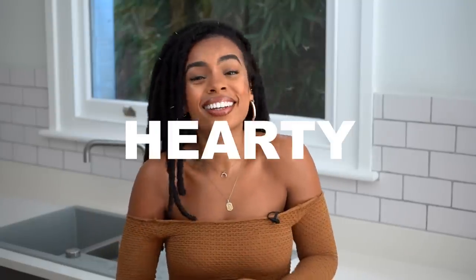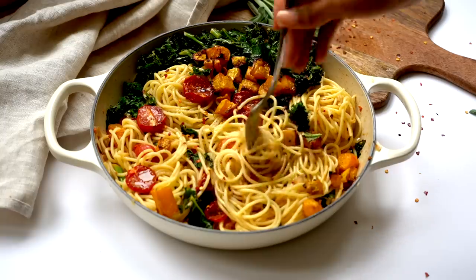Hello everyone and welcome back to my channel. If you are new, my name is Rachel Ammer. The seasons are changing — autumn is arriving, winter is coming. I thought this was a great time to share some super warming, hearty, delicious vegan recipes with you. I've got two recipes: a spaghetti with roasted butternut squash, sage, tomatoes, kale, and garlic, which all combine into a really delicious dish.